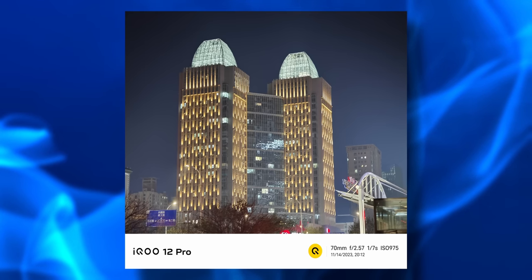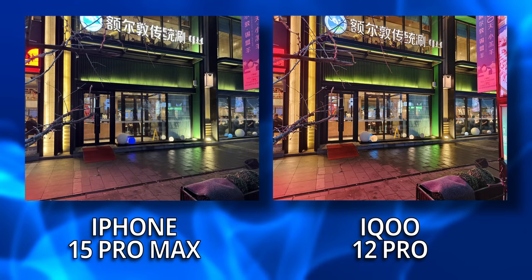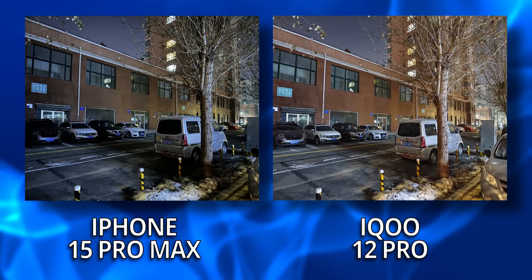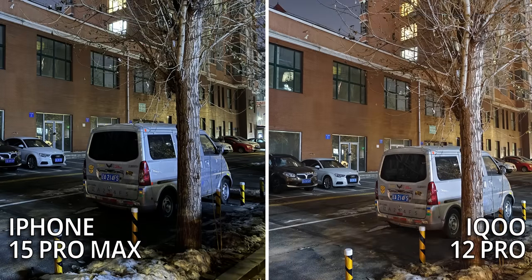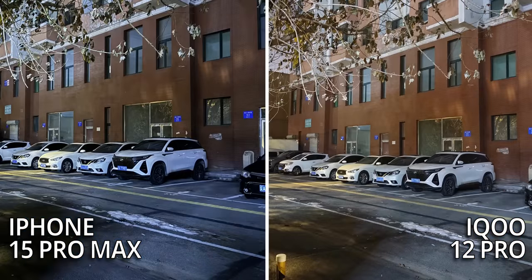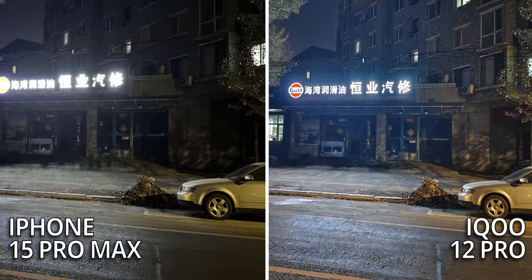Under low light, the iQoo 12 Pro goes for a brighter-than-natural night look and even slightly warms up the scene. These side-by-sides with the iPhone 15 Pro Max should give you an idea of what I'm talking about. It was pretty surprising to see the iQoo 12 Pro hold its own against the iPhone 15 Pro Max, even if it was taking a little longer to shoot. The results I still feel were pretty impressive.